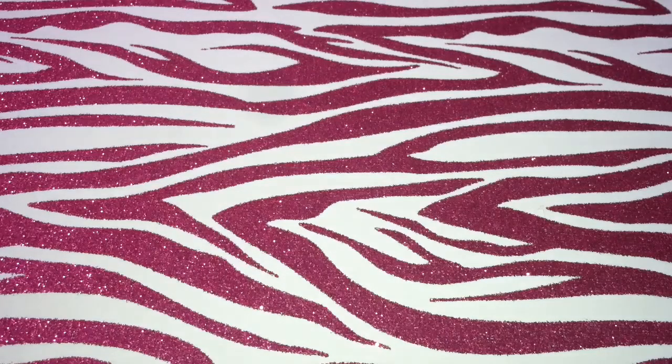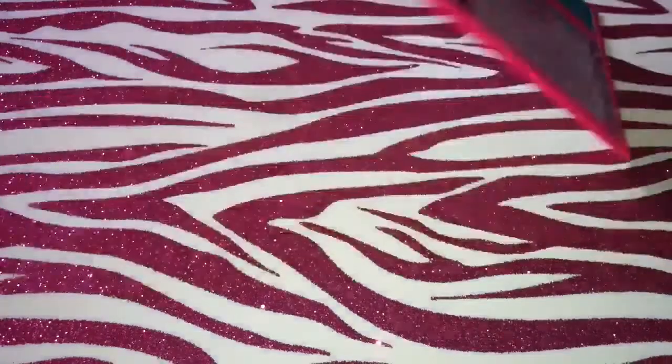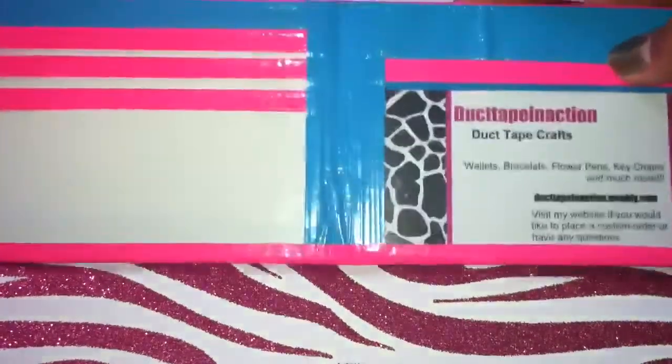I'm just going to start off with the basic. You can make woven wallets, and this is called a zigzag weave. And that's the inside.